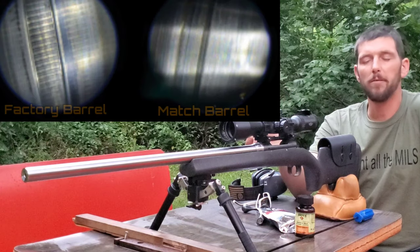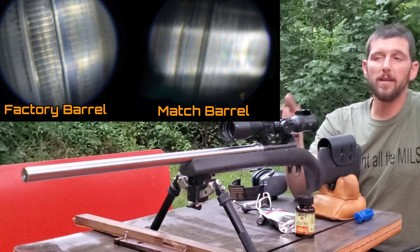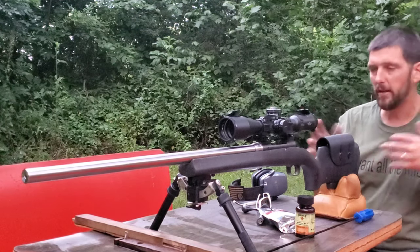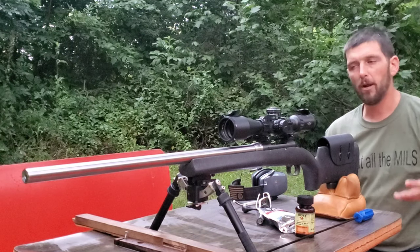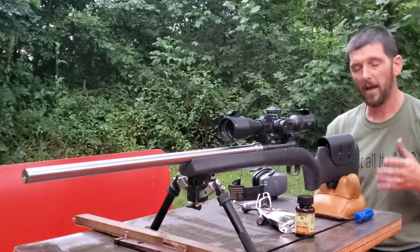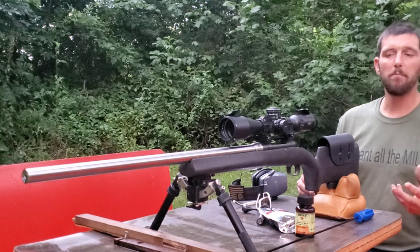If you're shooting a factory barrel — like a factory Savage or factory Remington — it may very well benefit you to have a very in-depth barrel break-in procedure. In my personal opinion, if you're shooting a match barrel from a reputable aftermarket manufacturer like Criterion, Bartlein, or Krieger, these barrels are hand-lapped, made of really good high-grade stainless steel, and those manufacturers do a really good job of making sure they're not leaving any burrs in the barrel.